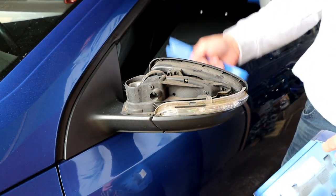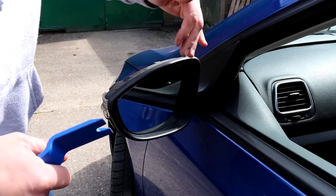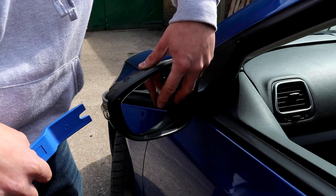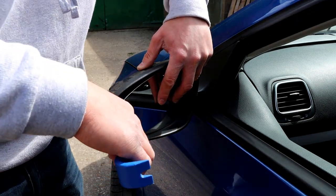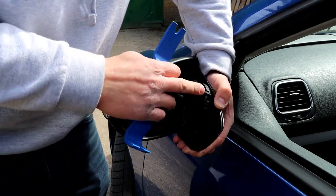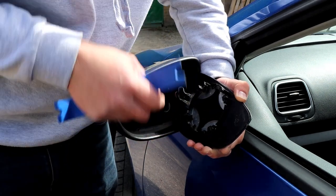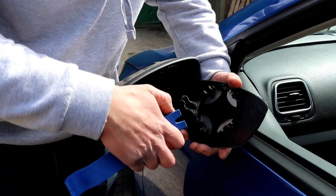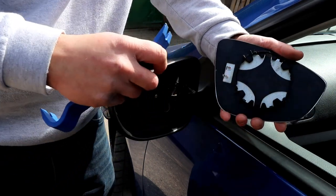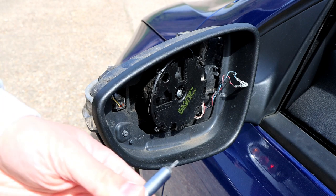The first step is the cover off. Next we're removing the glass unit. Use the same tool to remove the glass - get it behind there, turn the mirror all the way out, then slowly and evenly pop it off. You'll see it come off the fittings - they're just plastic bits to hold it on. Next, unplug your heater element which is just two little plugs there. That's off now.